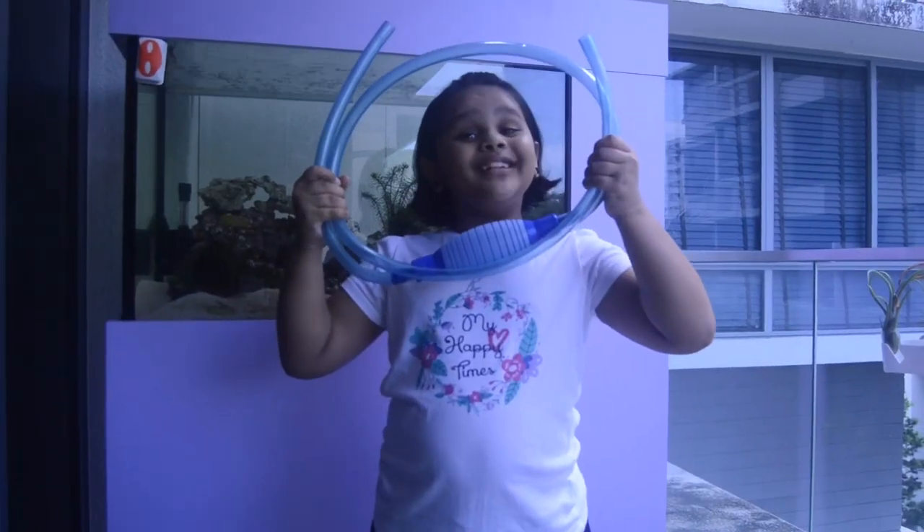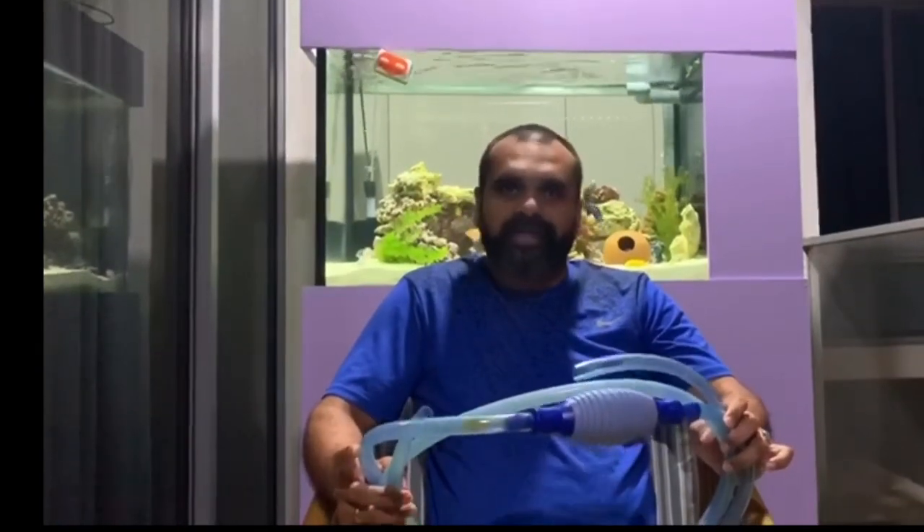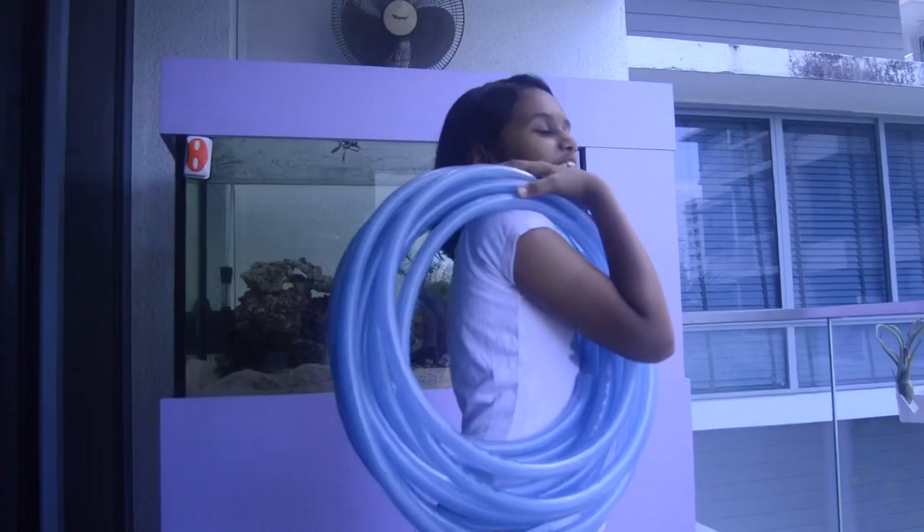A vacuum pump! This is the vacuum suction pump. This is used for cleaning the water. A hose pipe! The purpose of the hose pipe is to refill the fish tank.